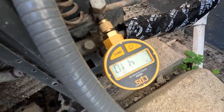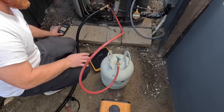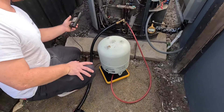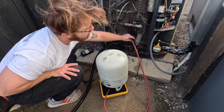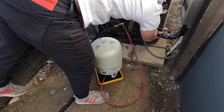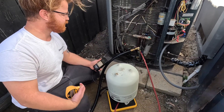420 and still dropping. Seven pounds, 13 ounces. We'll take the micron gauge off at positive pressure so we don't suck air back in. This thing's gonna be clean — I put 8.5 pounds of refrigerant in here. Slowly but surely.